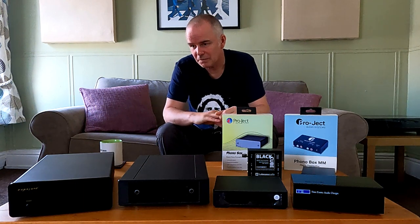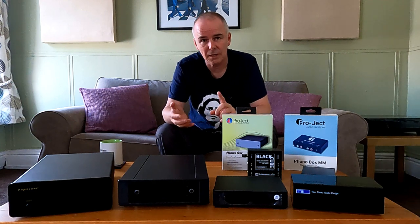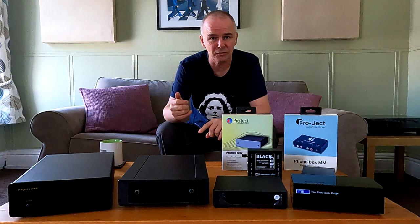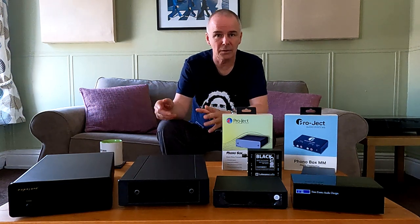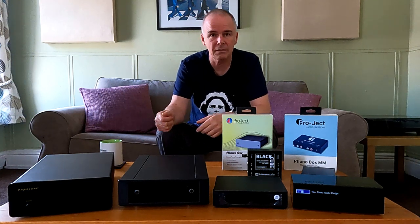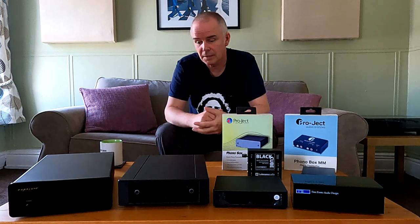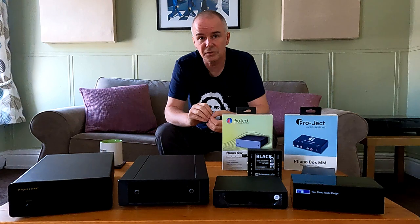If you think about it, everything — CD players, tuners, tape decks, mobile phones, DVD players, TVs — if they've got an audio out, it's line level. They're all the same. You can plug any of those into an auxiliary on a mini-system or into a line-in on a standard hi-fi amplifier. It's kind of an industry standard. The only one that is different is the record player.